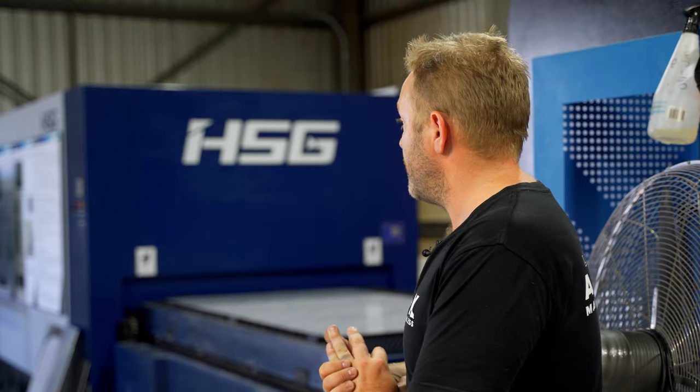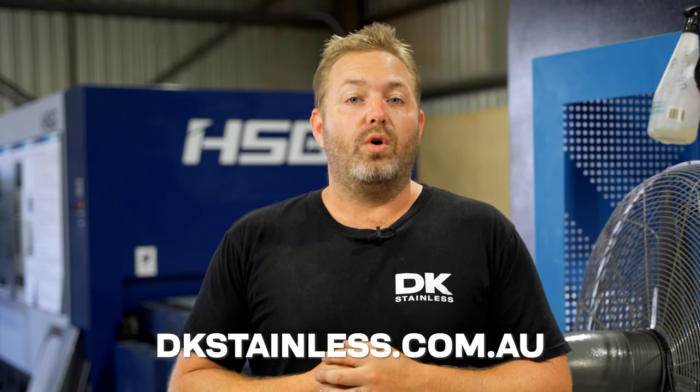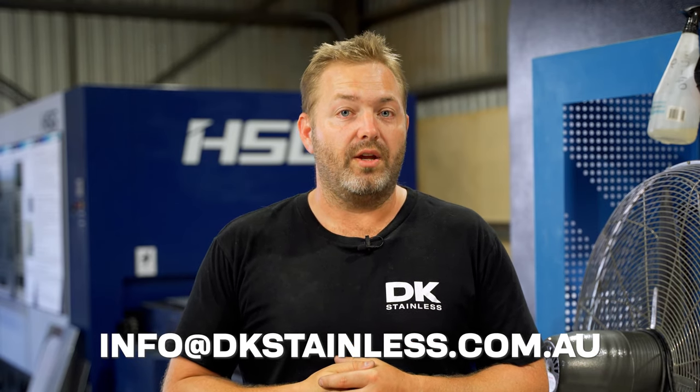As you can see guys, we can do a lot more than what's just online. You can check it all out at dkstainless.com.au or you can flick us an email at info@dkstainless.com.au.